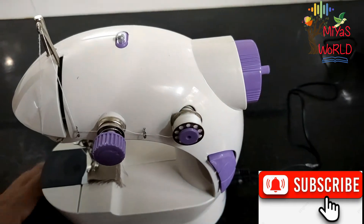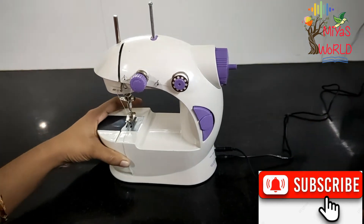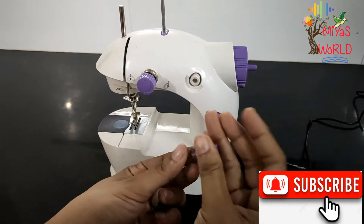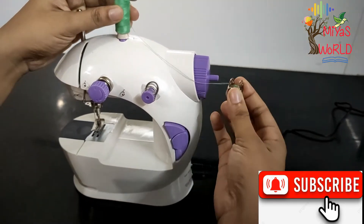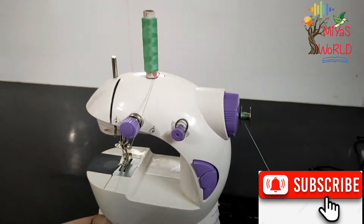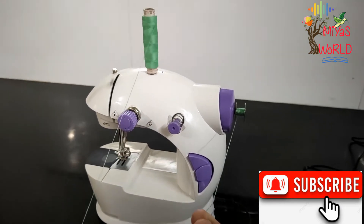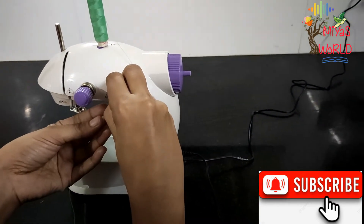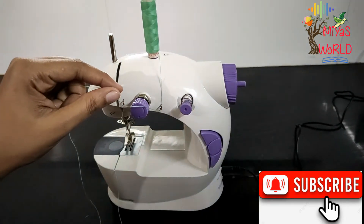Put the thread in the bobbin winder. Put the thread in the spindle and release the bobbin. Set the thread in the spindle and use the thread to feed it through the spindle.